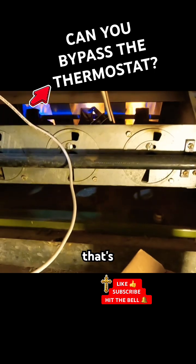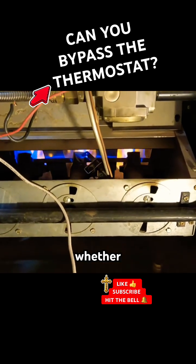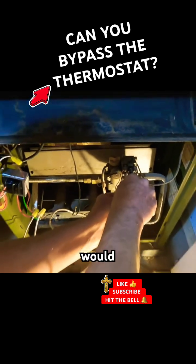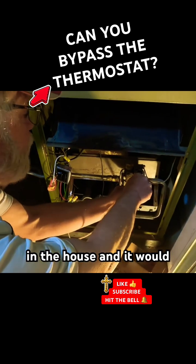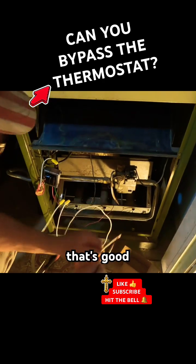Oh, okay, that's good. So we know the thermostat — whether we ruined it or not — the thermostat would go up to a certain temperature in the house and it would disconnect. Well, that's good.